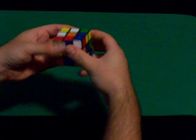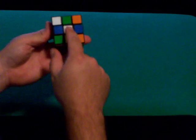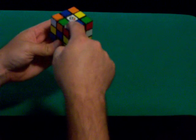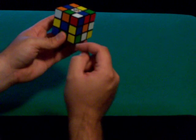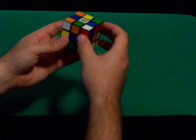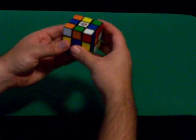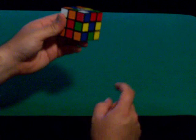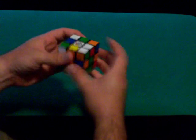First, just turn any white piece to the top. Here's the important thing — the mistake a lot of people make is they only look at the one side. We're going to solve the whole top layer, because this piece here is white, blue, and red. So if it's sitting right here and it doesn't match these, it's in the wrong place. You want to turn it so that all three sides of that corner piece match — now it's in the right place.